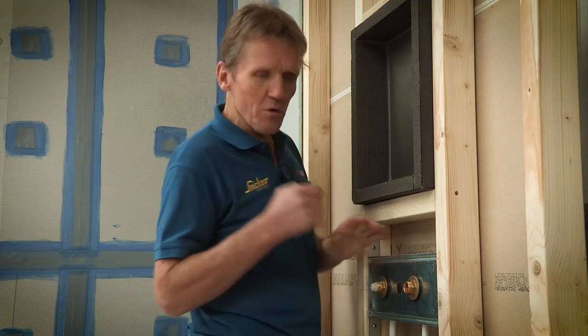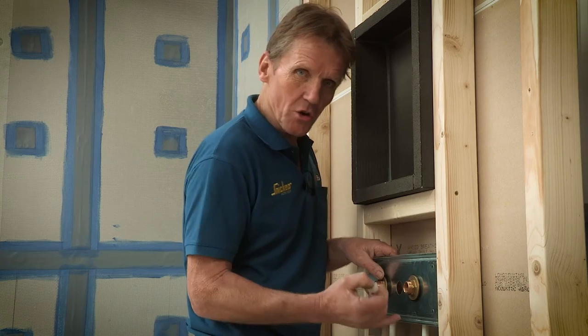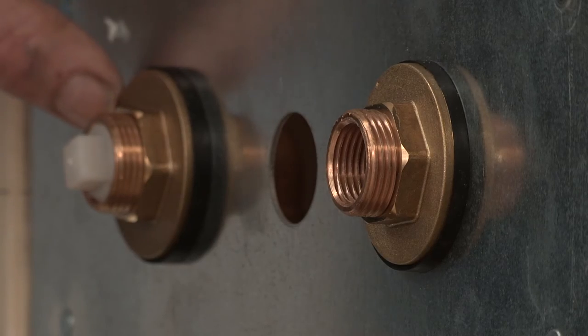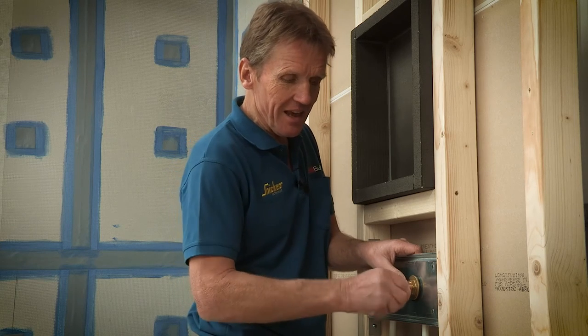And of course, before you board this in and close it up, you want to make sure that pipework is secure and it's been pressure tested. So do that. You can blank this off while you're doing that, but then put back the debris stopper into the end there while all the tiling is taking place.